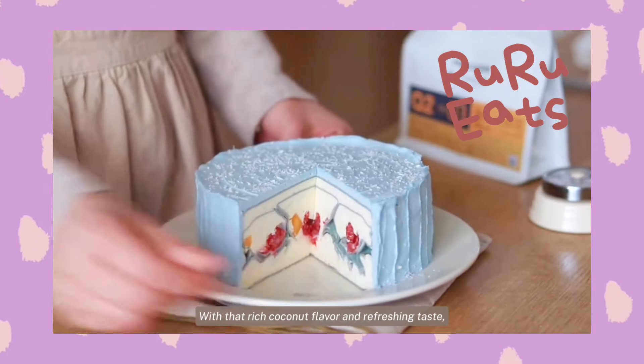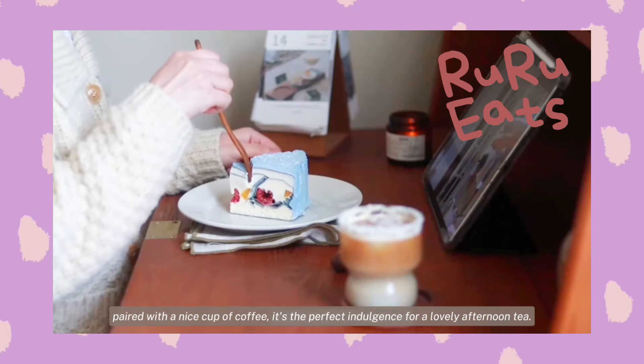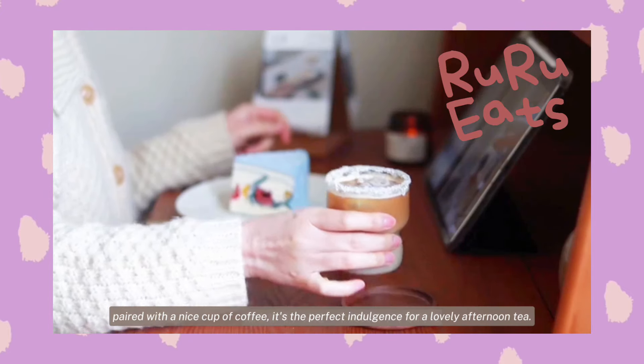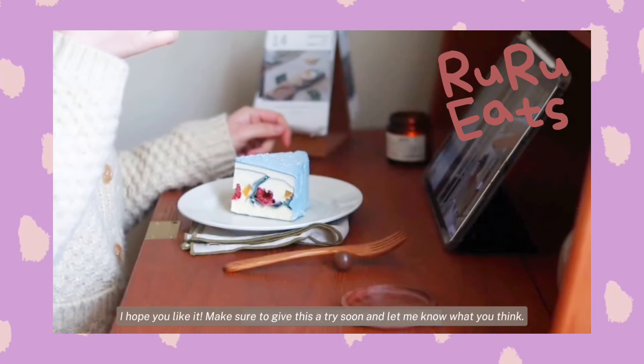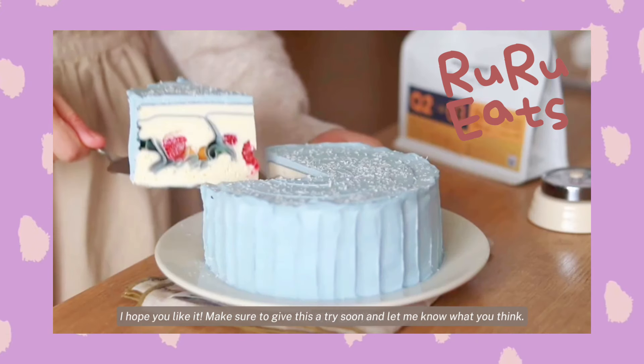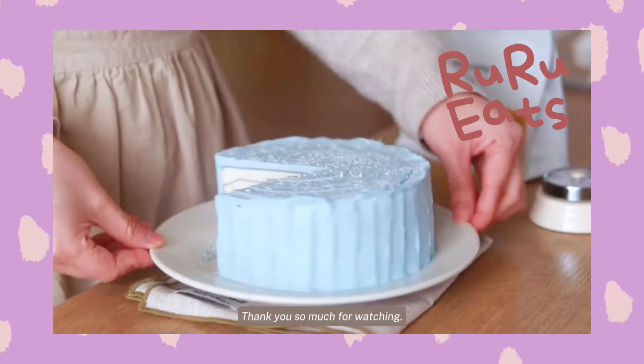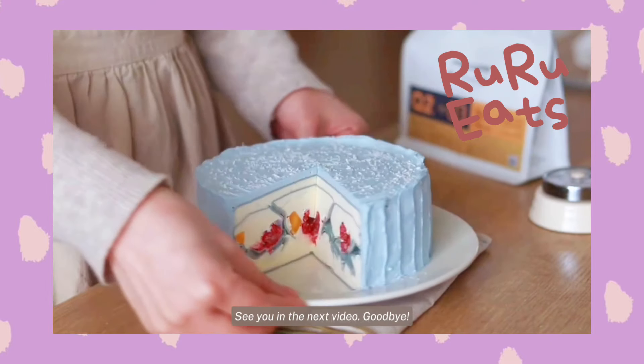With that rich coconut flavor and refreshing taste, paired with a nice cup of coffee, it's the perfect indulgence for a lovely afternoon tea. I hope you like this video. Make sure to give this cake a try soon and let me know what you think. Thank you so much for watching. See you in the next video. Goodbye.